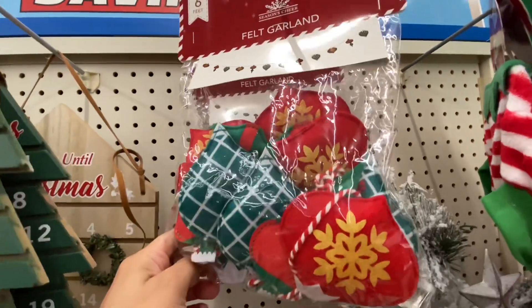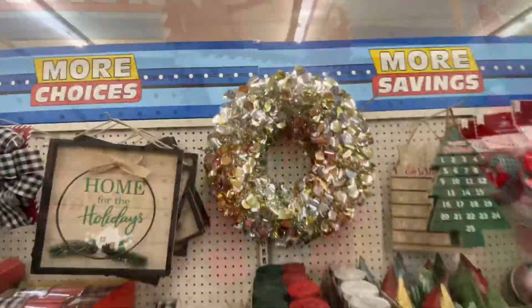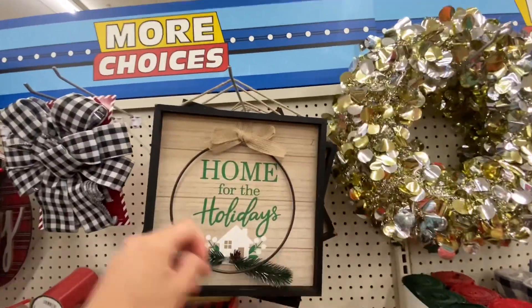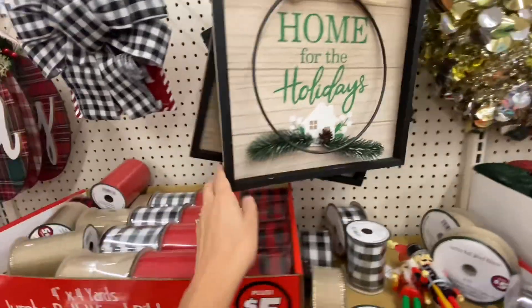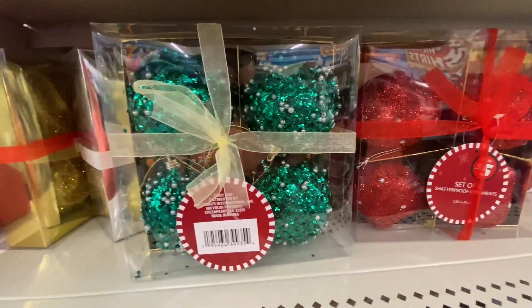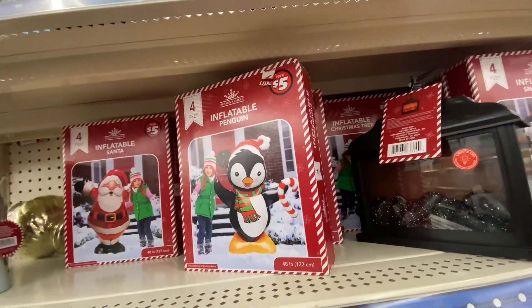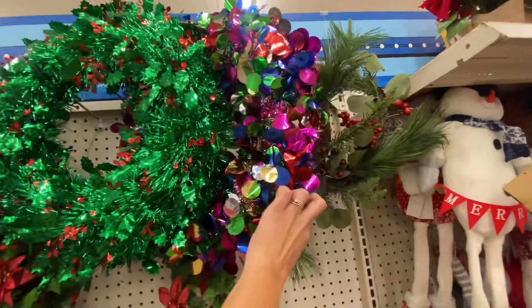I will be using some items that I've been finding at all of the stores. Now this is another $5 item — it is a large wreath but it is mostly made out of tinsel. It is still very pretty. This LED tree topper was really pretty. They had these large ornaments in a pack of four for $5 and then they just had some more of these inflatables.